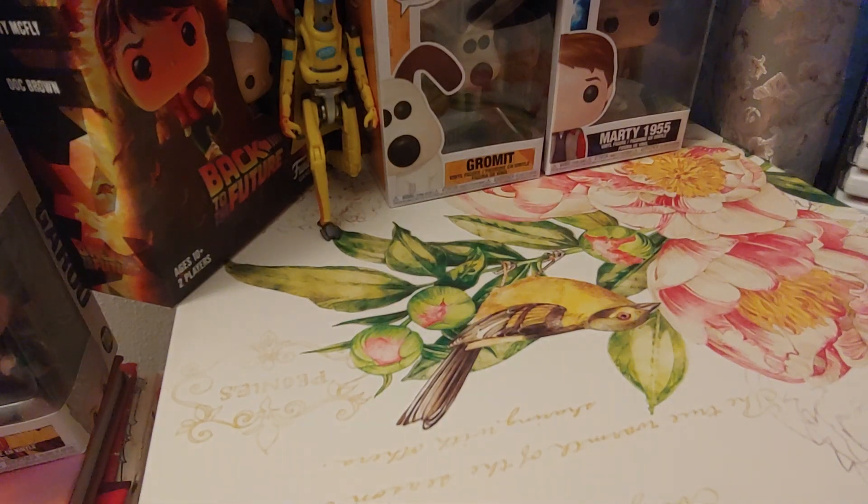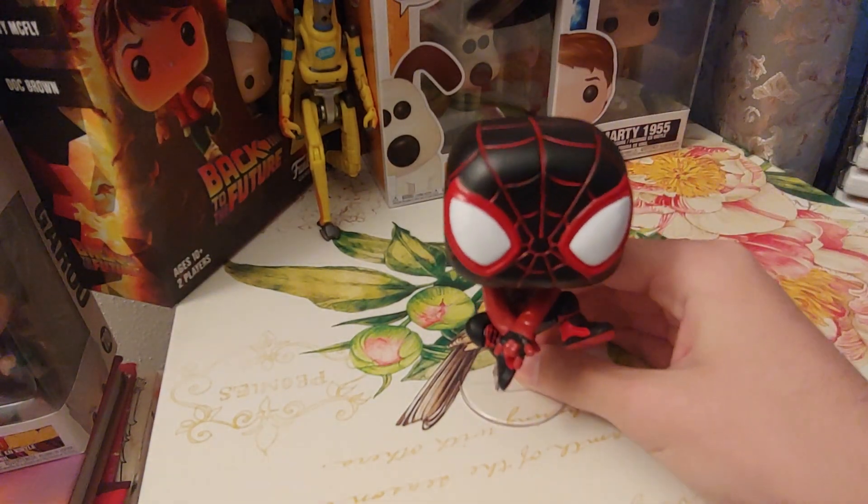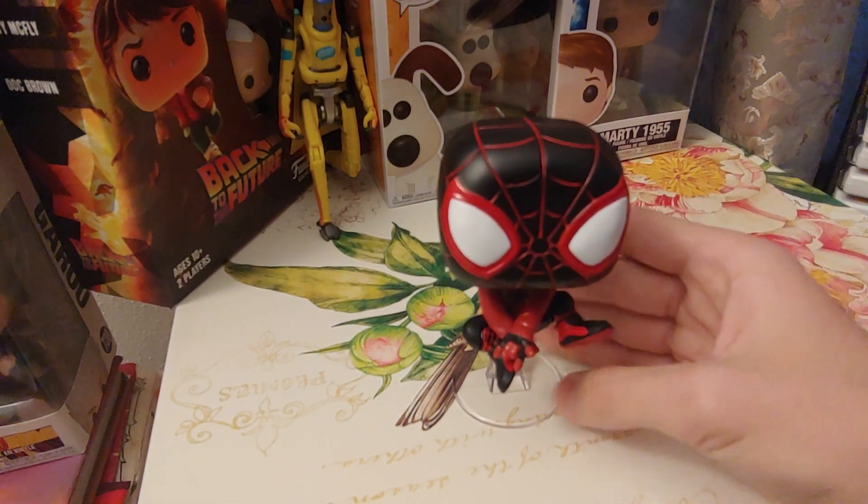Hey guys, so if you saw my last video, you'll have seen that I had this Miles Morales Pop figure. One of his powers is to turn invisible, right?